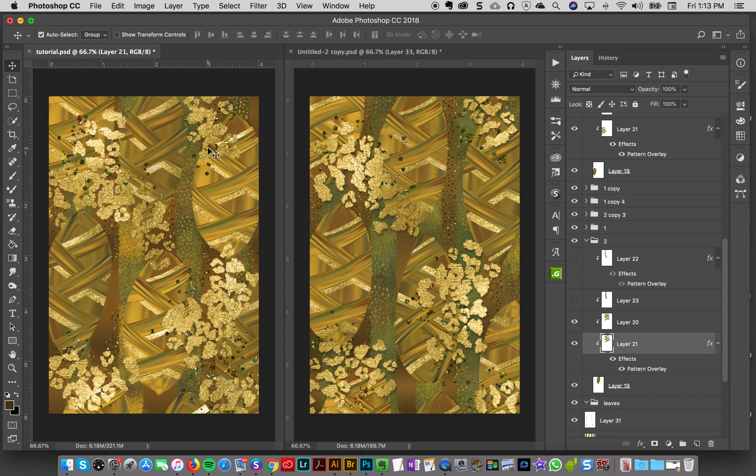And there we go! This could be used as a background for a card, wrapping paper, on a coffee mug, or as a digital product to sell — lots of uses. It looks complex but it's mainly just brush strokes and a few styles to make something really cool. Hopefully you enjoyed this tutorial, and if you have any questions just let me know.